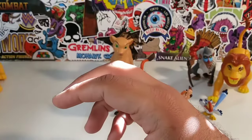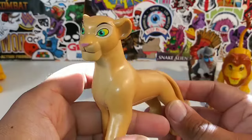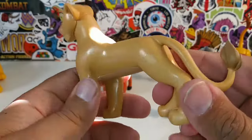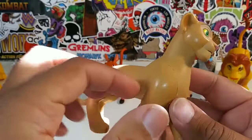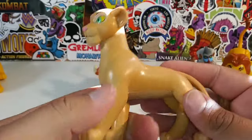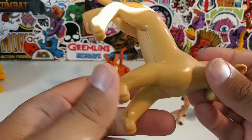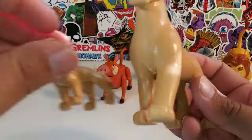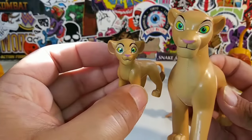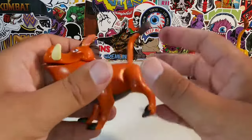Before we look at grown-up Simba more, let's take a look at his main chick — the older Nala. The older Nala has no articulation at all. What's up, Mattel? You're supposed to give all the lions articulation, not just ones of your choosing. Nothing with Nala — no movement at all. Here she is next to the younger version of herself.